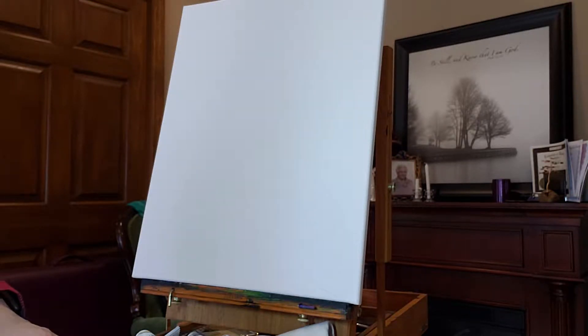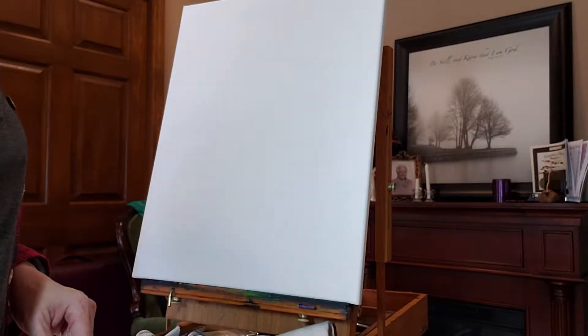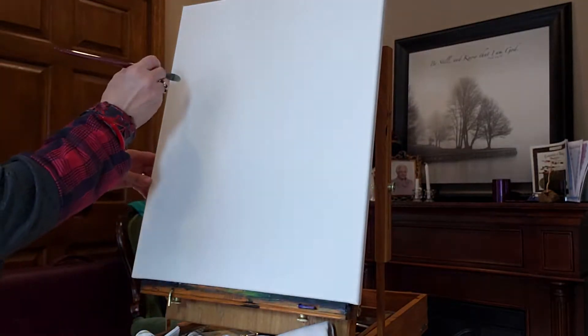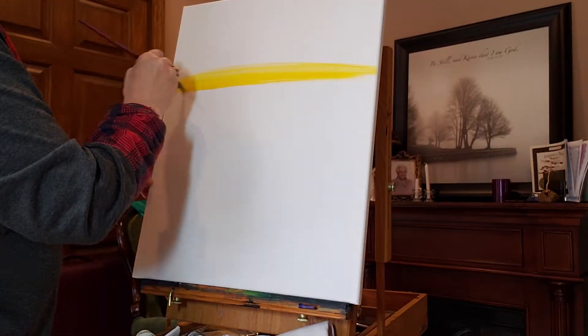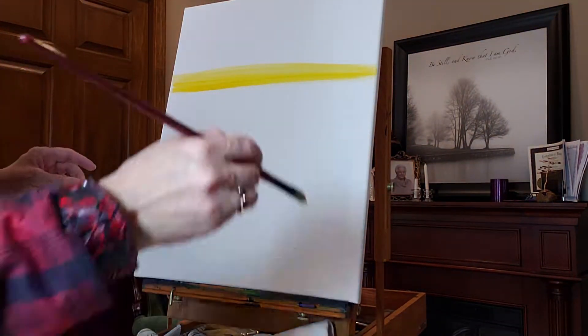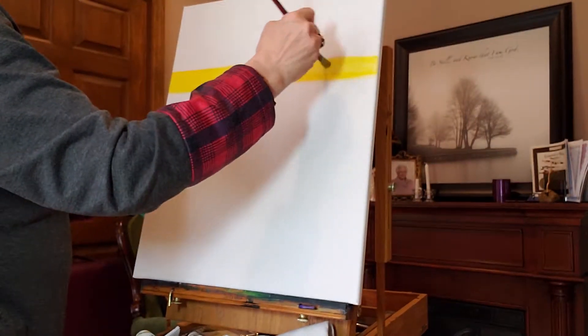I forget the term — I think it's the 90 rule or whatever — but basically you want to cut your canvas into thirds horizontally and thirds vertically, so you have nine different areas. That's supposed to be more pleasing to the eye.